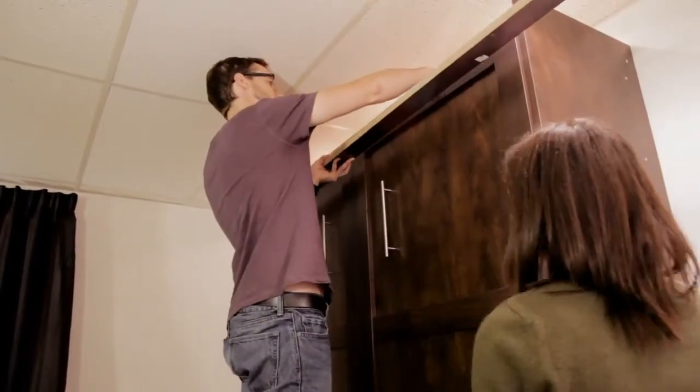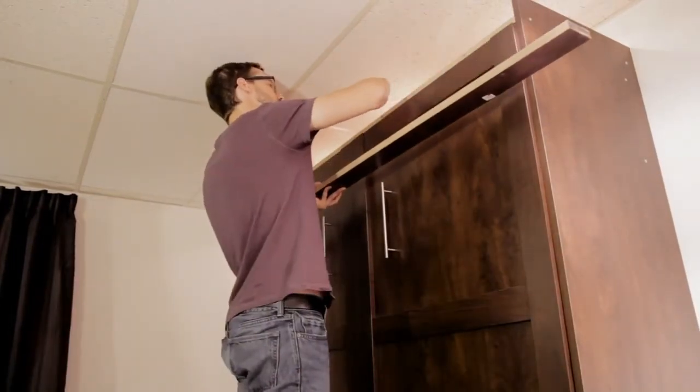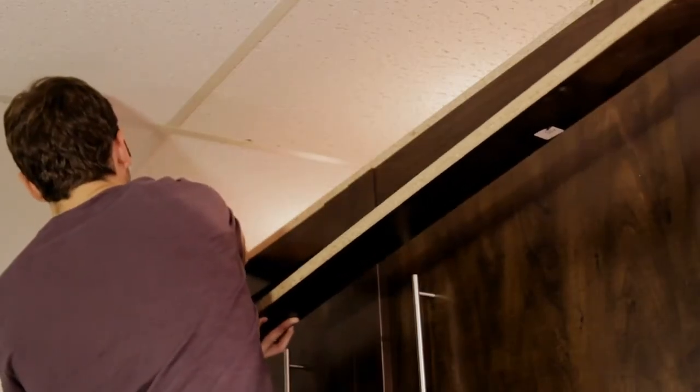Place the cam lock nuts in the holes located at the top of the panel, making sure to align the arrows with the holes located on the edge. Just push them down with your fingers.